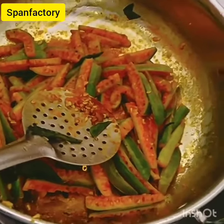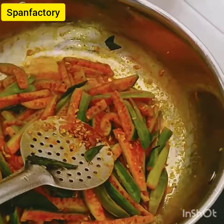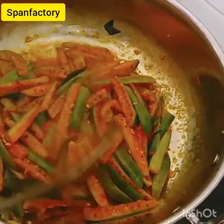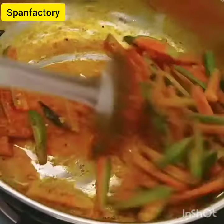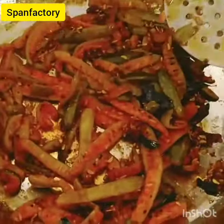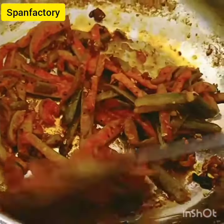Let's get started. We put a little oil in the pan. When we put the French in a little bit, we put a little garlic in the pan.